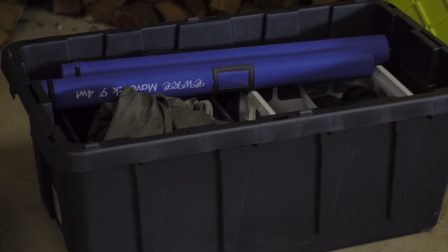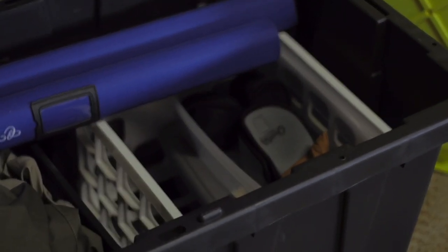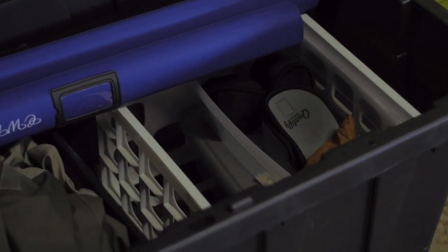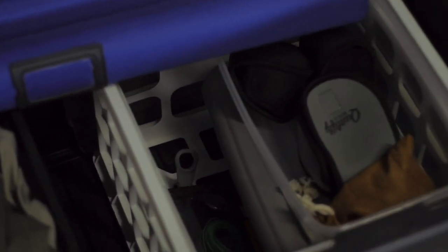One crate is dedicated to my boots and my waders, and the other has some smaller organizer bins with lids. To the side of them you can put other stuff. I always have a phone protective case, some reels, and then underneath that I have some basic necessities like tippet spools and lines.